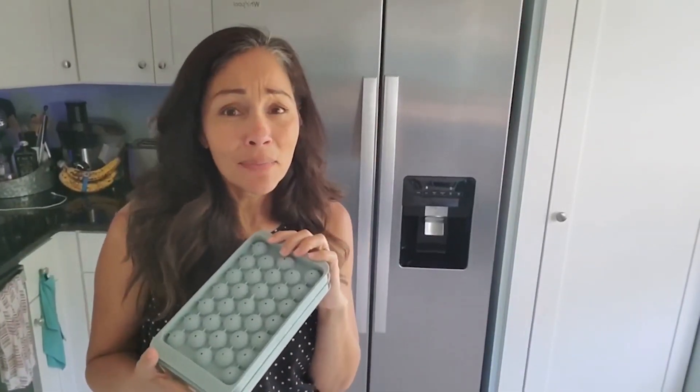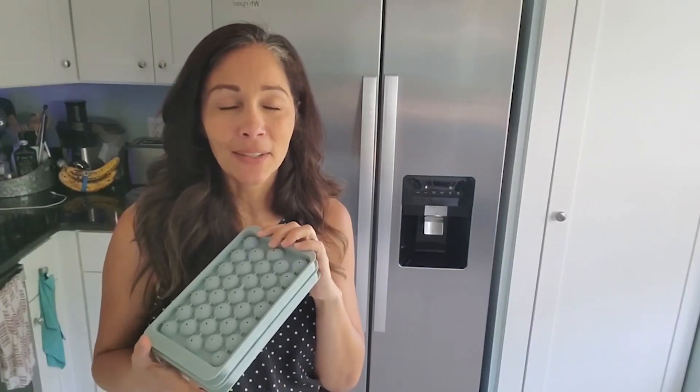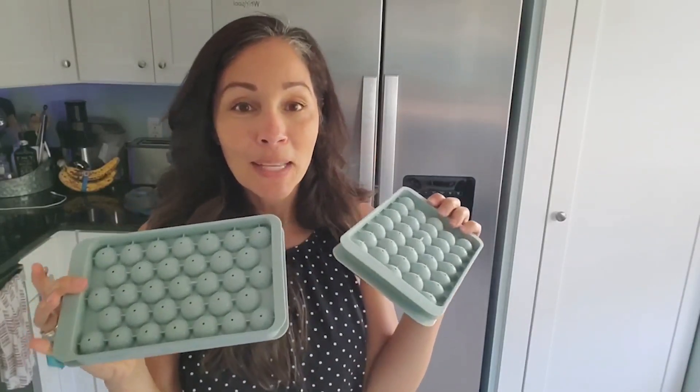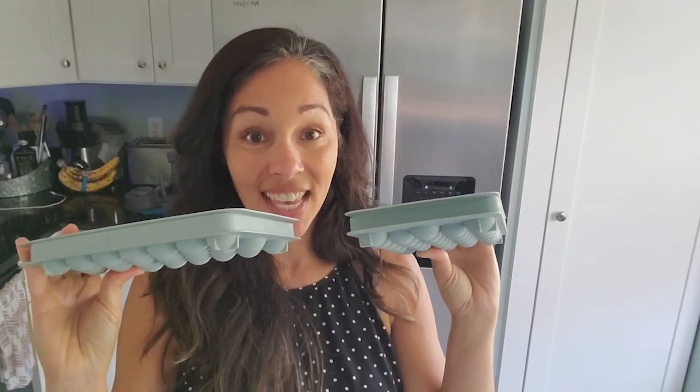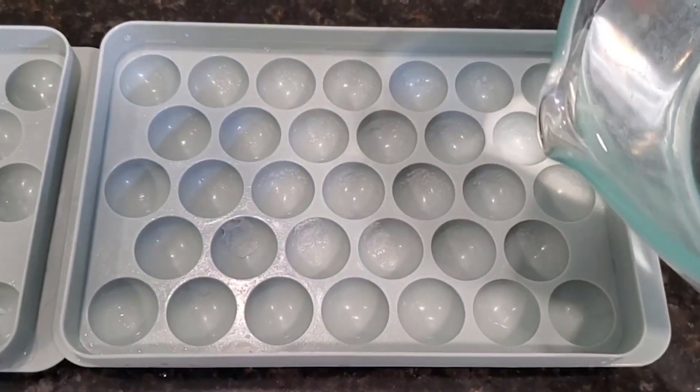Hey there, this is Christina with WTI. Recently our ice maker broke and I thought, what a bummer, I'm gonna have to get those ugly ice trays and have them in my freezer. Well, no ma'am — now they have so many cool ice trays, and this is one of them to make your ice cube balls.